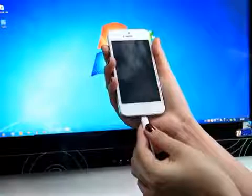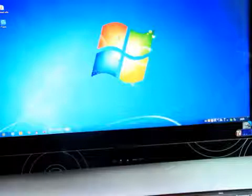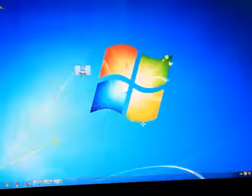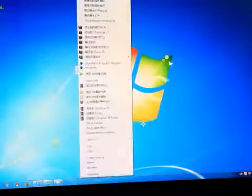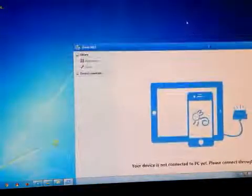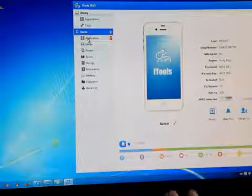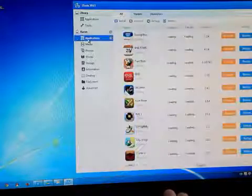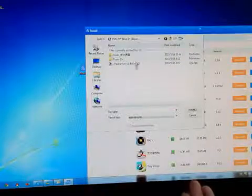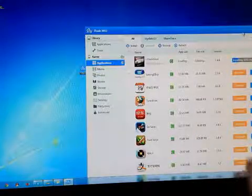Now connect your device to the computer using a data cable. Open iTools and wait for your device to connect. Now it is connected. Click on Applications from the left bar, then hit the install button on the upper right. Look for iFresh Drive from the CD and install.